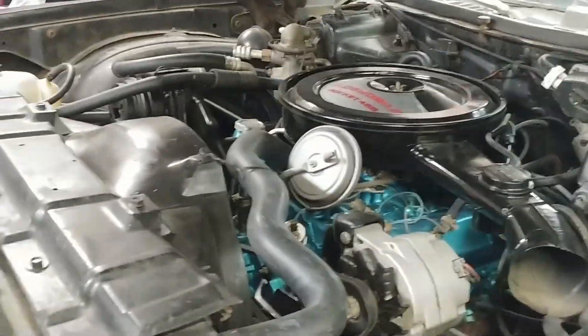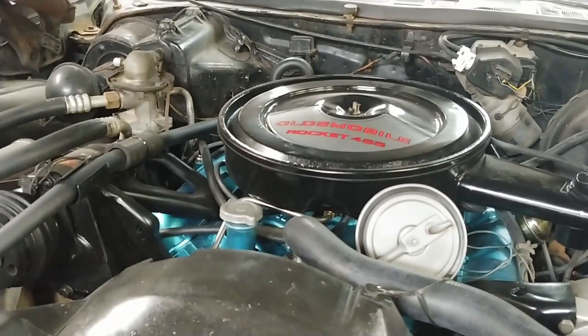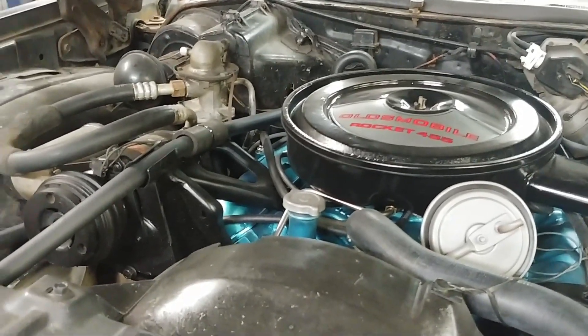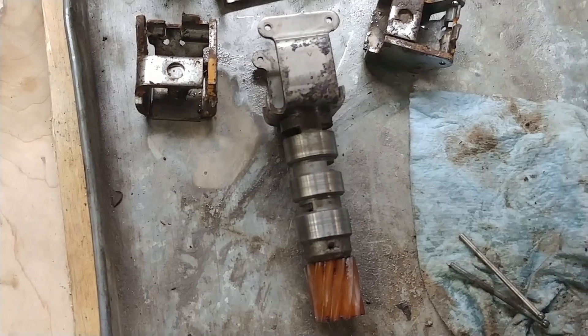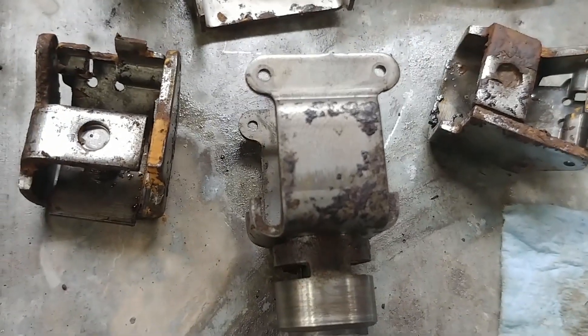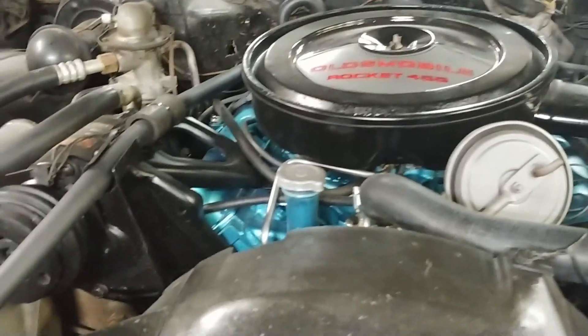I was driving the Cutlass yesterday, test driving it around the block, and found out it wasn't shifting out of first gear. I thought maybe the vacuum line to the modulator might be undone, but checked that all out and it was fine. So then I suspected the governor, which controls the upshifts, and what I found was it was really corroded. At some point there was water in this transmission, even though it does not have any now. I pulled the dipstick and it's all pink, but there's definitely some corrosion in there.